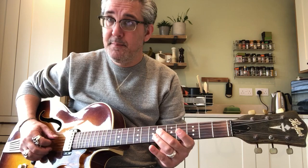So, a little lick which starts with a diminished arpeggio, starting on the 6th fret of the D string, going to 4th fret of the G, 7th fret of the G, 6th fret of the B.